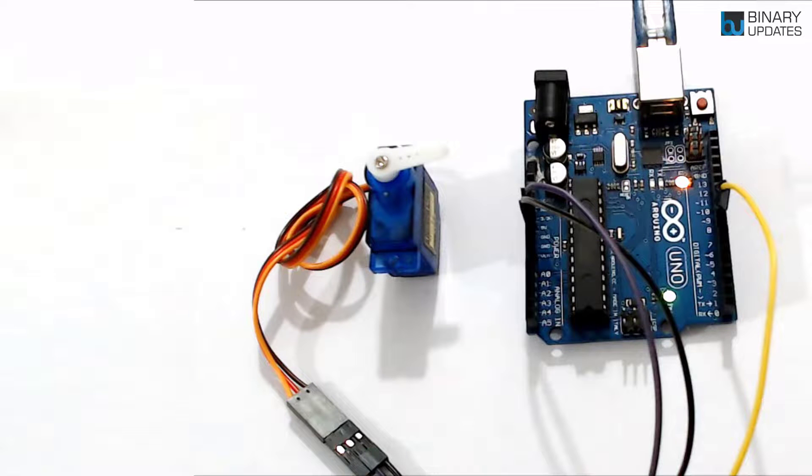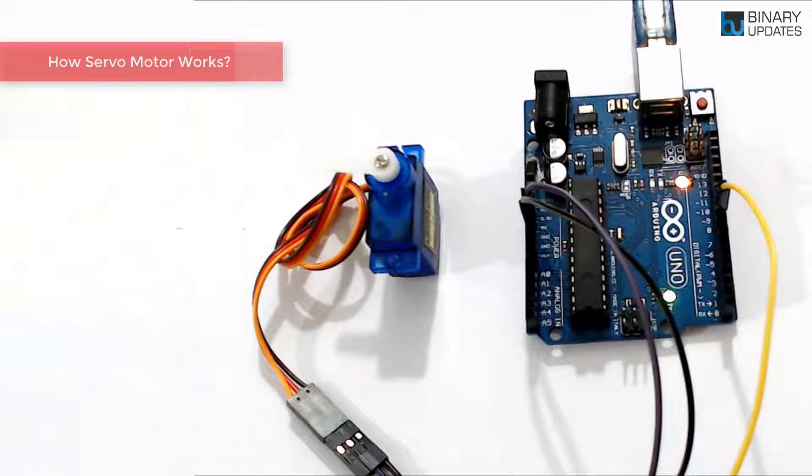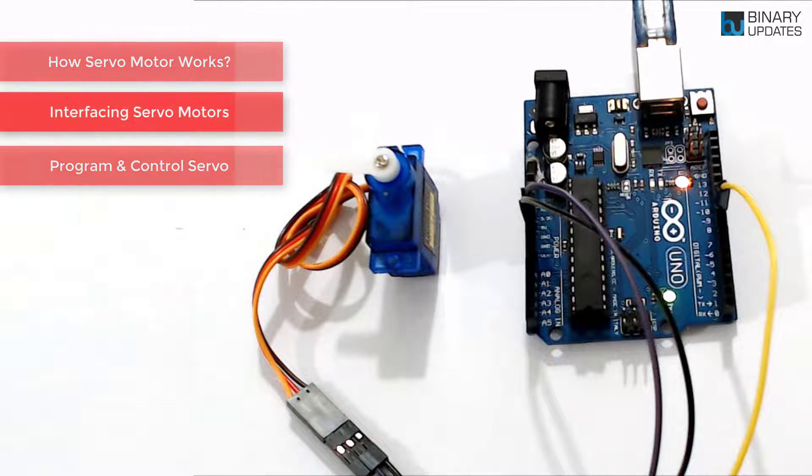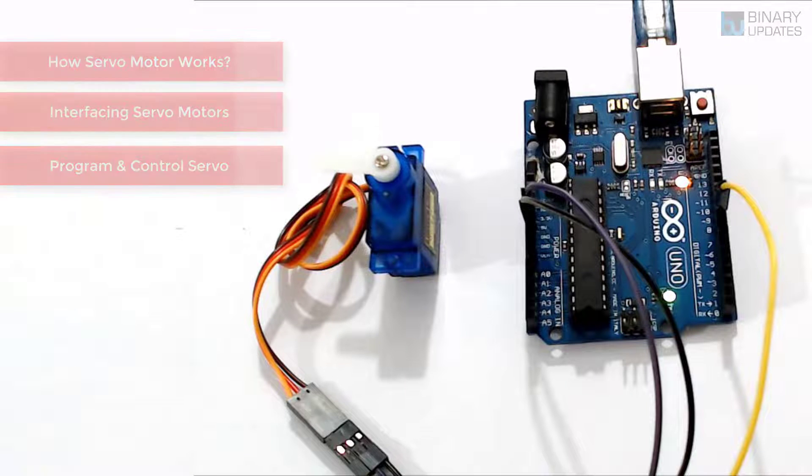Let's learn how to control a servo motor using Arduino. In this lesson we will look at how a servo motor works, then interfacing of a servo motor with Arduino, and later on we will write a program to precisely control the position of a servo shaft.